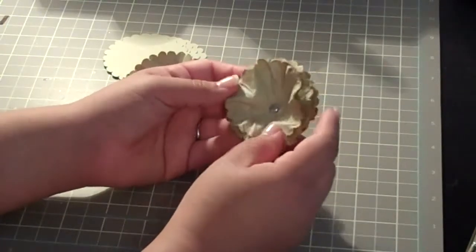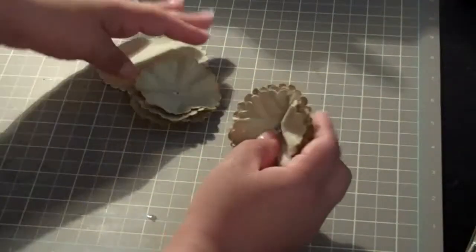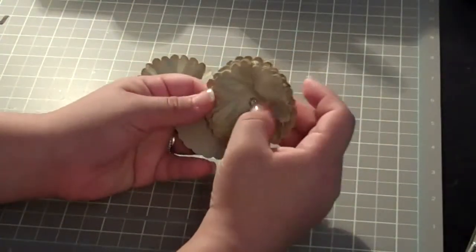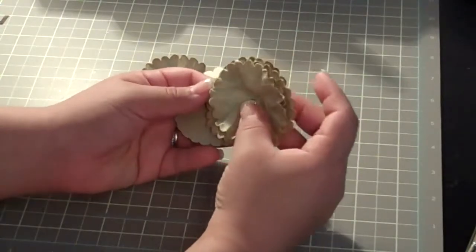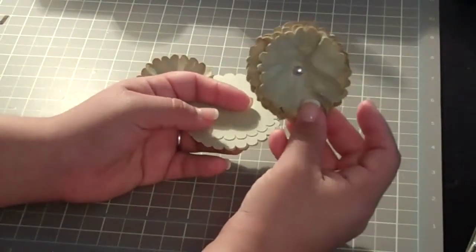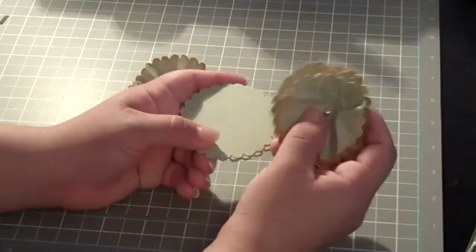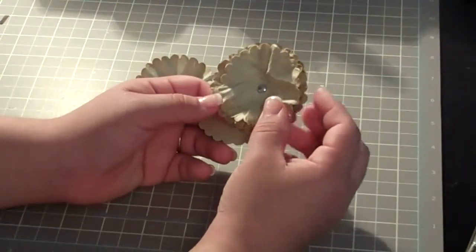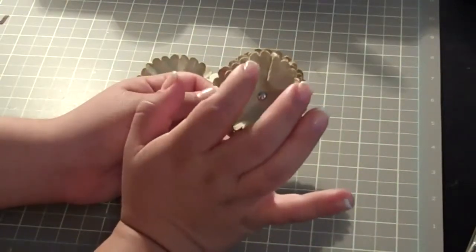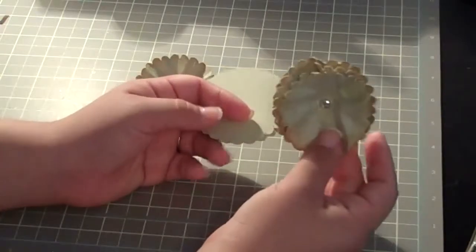I just wanted to film a video really quick for my personal blog since I've kind of fallen behind on that. So what you're going to need is some scallop circles. She used a Stampin' Up punch and did eight for one flower. My brads are not big enough for eight, so I just did four scallop circles cut at two and a half inches on my Cricut using mini monograms — or you can also use the Imagine machine with those basic shapes. Cut out eight scallop circles at two and a half inches and that's going to give you two flowers at a medium size.